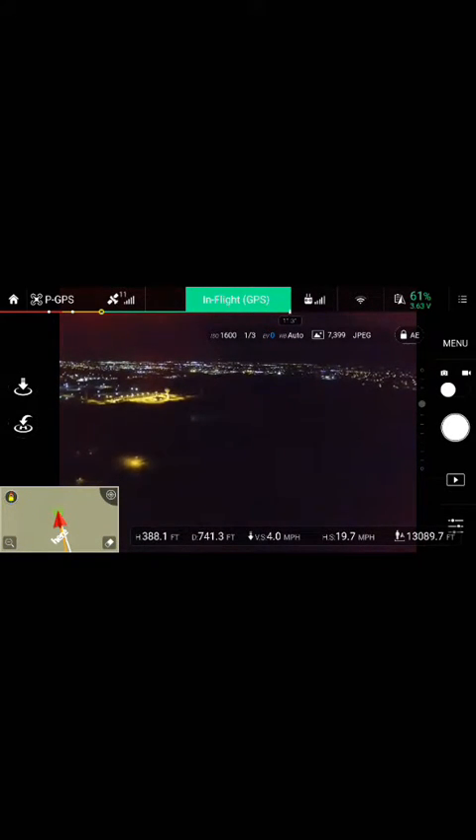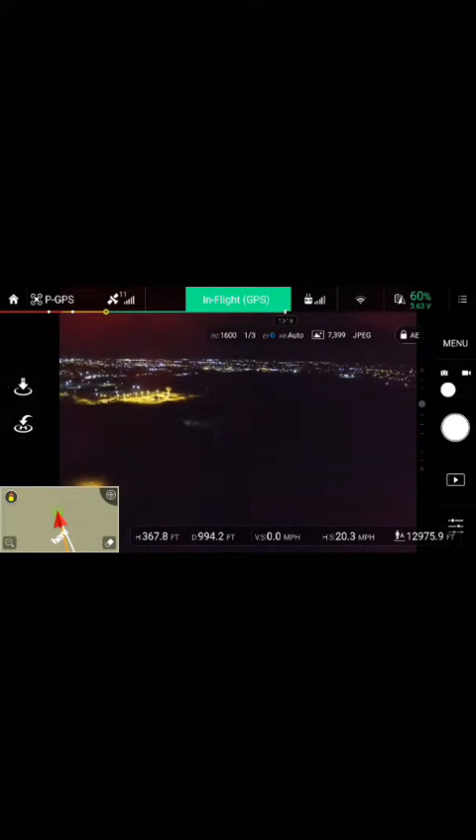We're a little high, so we're going to bring her back down a bit. Right here it's all fields, so in the event it were to fall out of the sky, it's not going to cause any harm.